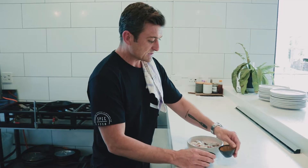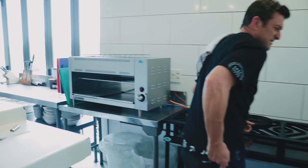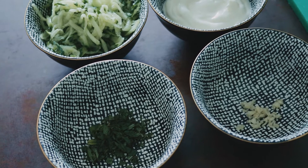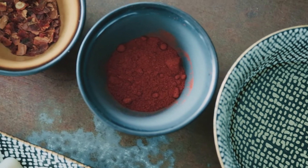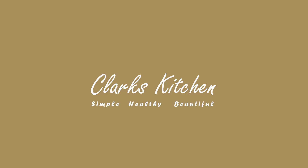Hey guys, welcome back to Clark's Kitchen. Today we're gonna make this from this. We're gonna be making spicy squid with chunky tzatziki.